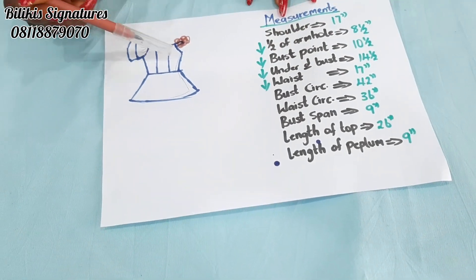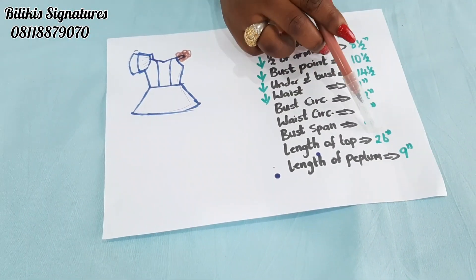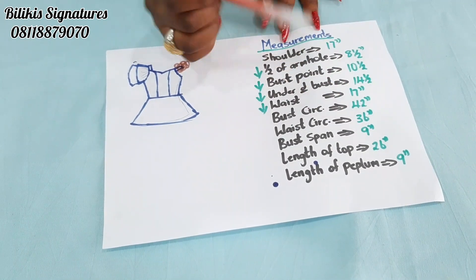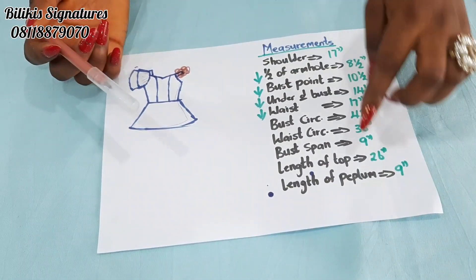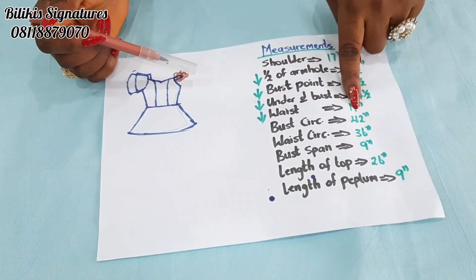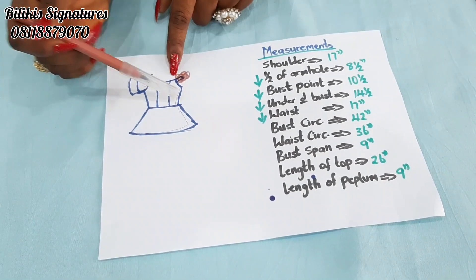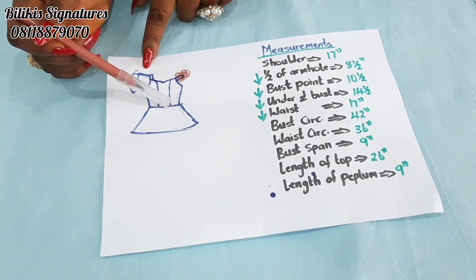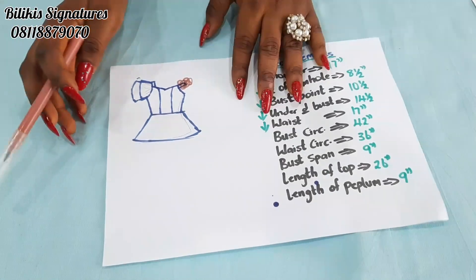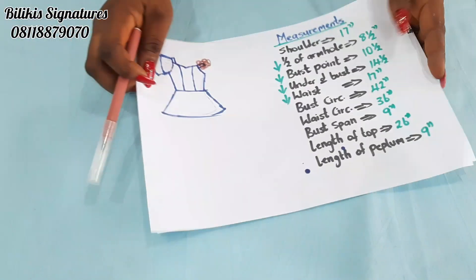The bust point is the distance from one nipple to another — on average it is 8, but mine is 9. The length of the top is going to be 26 inches, while the length of the peplum will be 9. How did I get the 9? Since I want the length to be 26, and the vertical waist measurement is 17, I just remove 17 from 26 to give me 9. So from here to here it's going to be 17, while from the waist down it's going to be 9 inches. So first, we are going to draft before we go over to the peplum. Now let's get started.